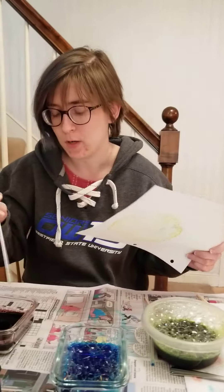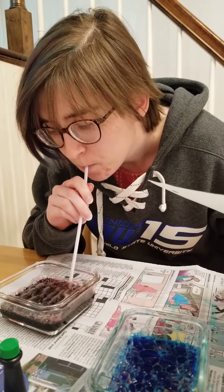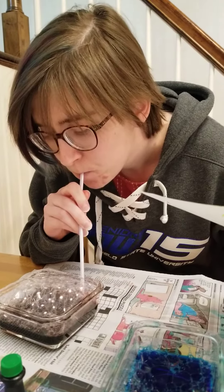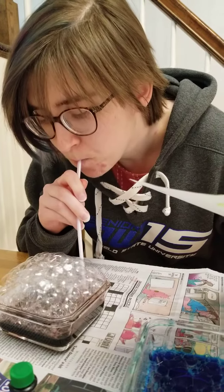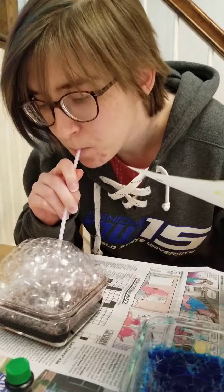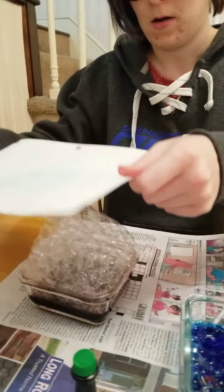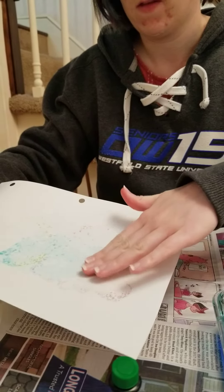Now let's try out my purple little bubbles. Press our paper over our bubble mountain. And there you go — you got some bubble art.